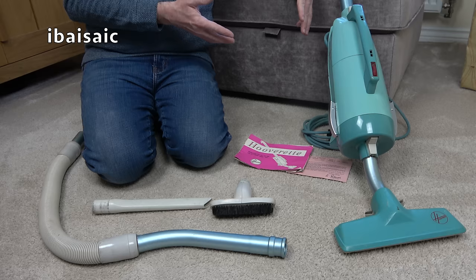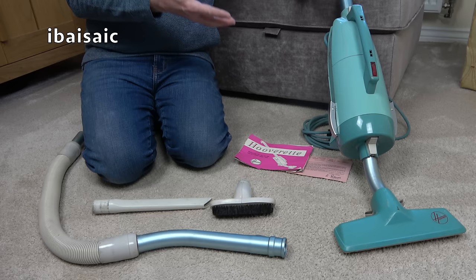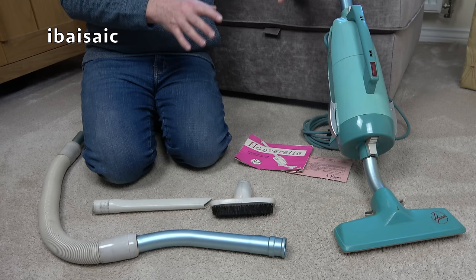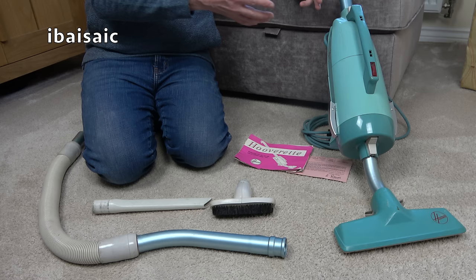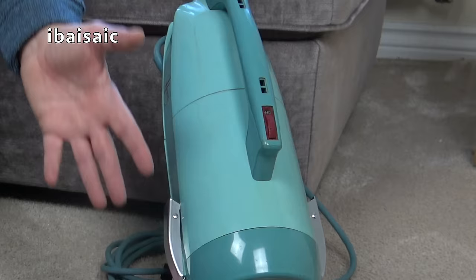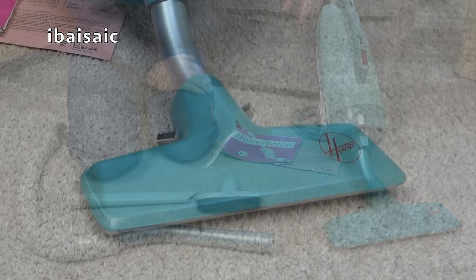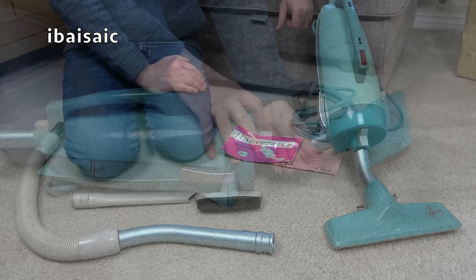I must say this Hooverette has surprised me. It's a while since I've used one properly, so it was nice to rediscover this little vintage stick vacuum - it's a pretty accomplished little machine. It certainly does the job it was meant to do. It's not for big homes with wall-to-wall carpets, but for a small home, a flat, as a secondary cleaner or quick pickup cleaner, this Hooverette would be useful for many people back in the day. People nowadays want cordless and bagless, but they're being rather short-sighted - this old girl will still be picking up dirt long after those Chinese-made cordless machines have bitten the dust.